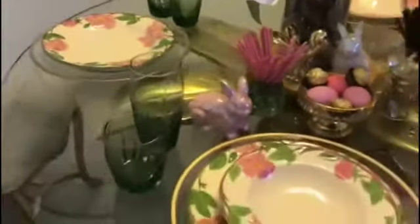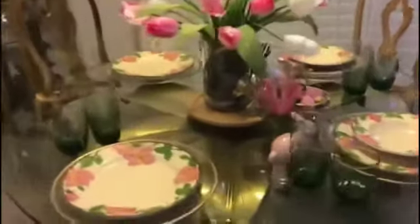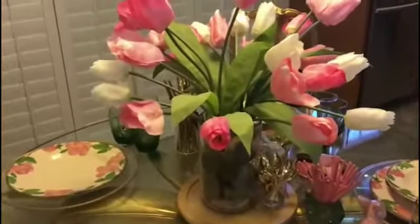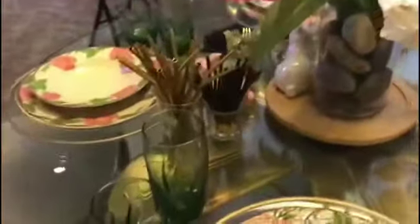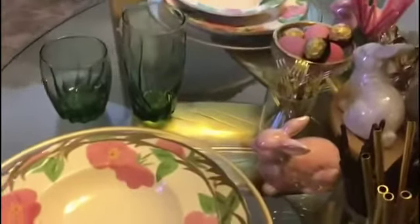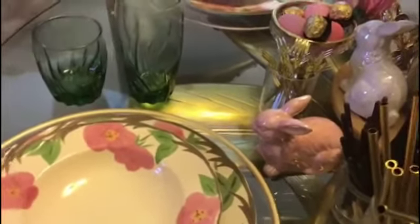I added a little chocolate — these little chocolate biscuits. I got these from the international Asian market. Little tasty things to nibble on — little biscuit sticks. I got chocolate and strawberry. And I just popped the gold straws on there, just for a little matching back to the gold on the chargers.